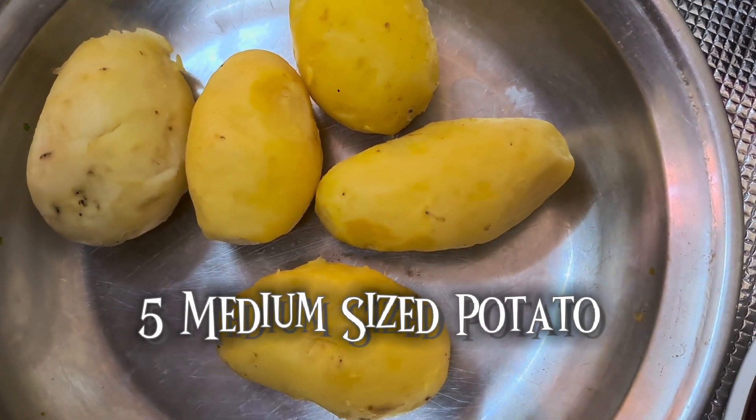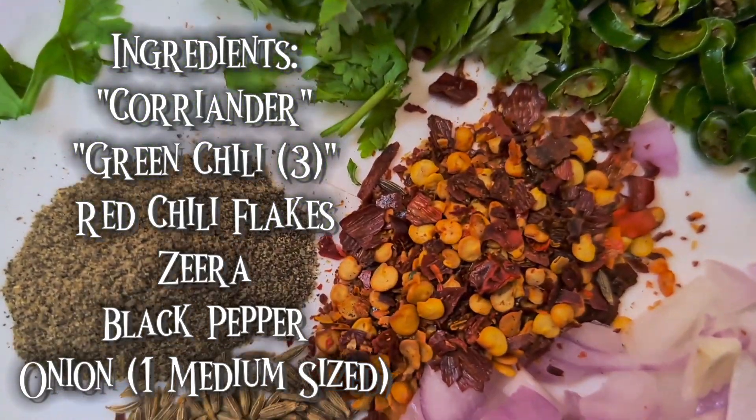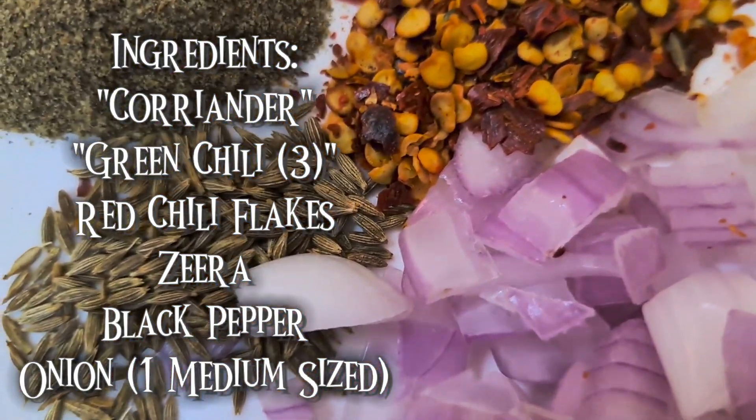First you will need five medium sized potatoes. Then the ingredients are: coriander, green chili, 3 red chili flakes, black pepper, and one medium sized onion.